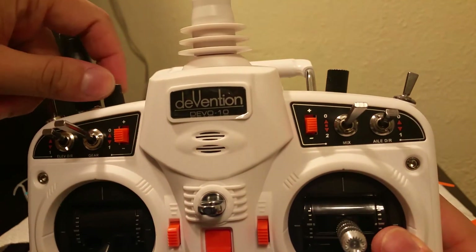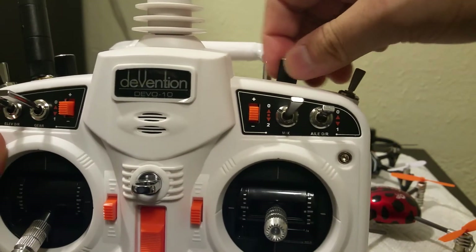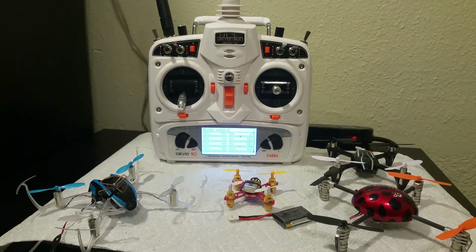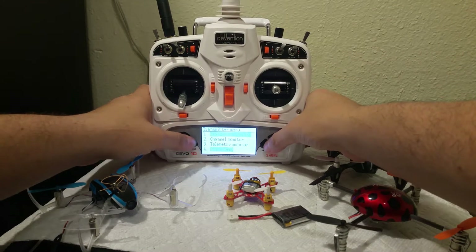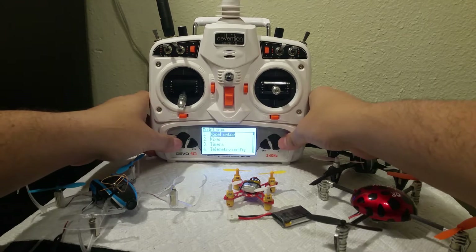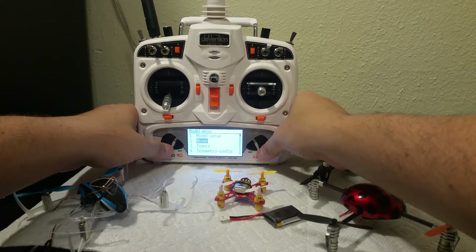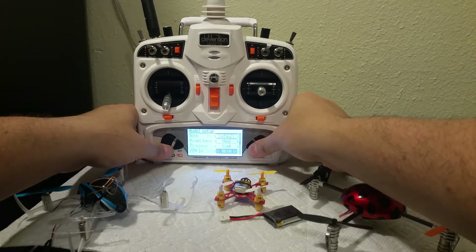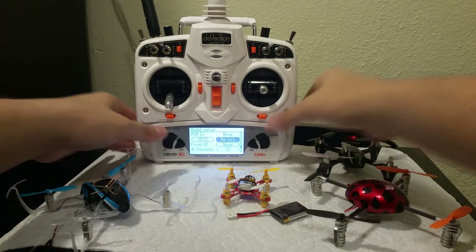You'll notice the other switches as well — channel 9 and channel 10 is a three-way switch for flight mode. As for these things right here, I don't know how to test them, so sorry about that — I'm not familiar with these at all. I'm a little cumbersome running around the DVO 10 and DVO 7E since I'm not used to using buttons. Let's go ahead and initialize the DVO.